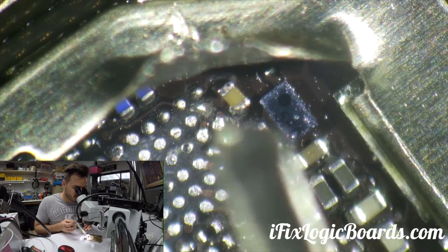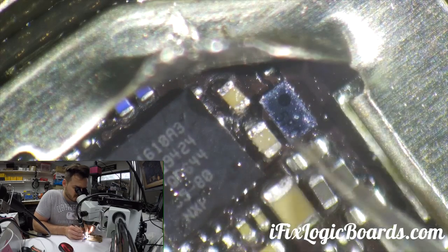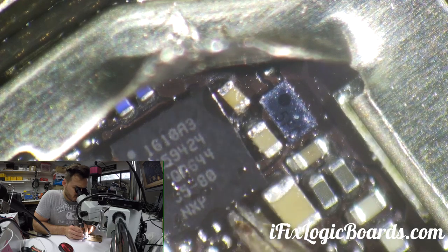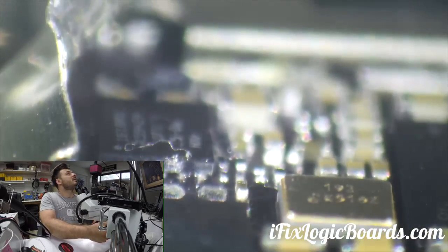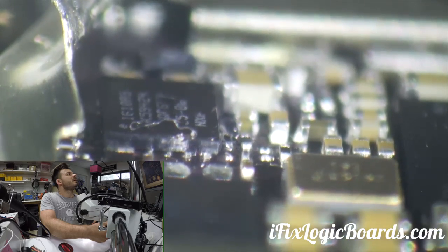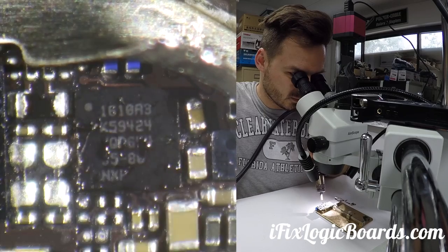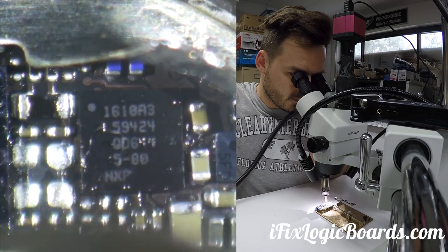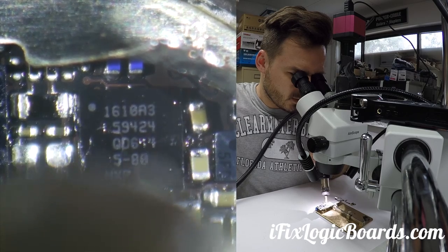Let's put a new chip in and solder it down. I'm going to apply a little bit of flux. I like to put it under an angle so you can see if it aligns with the pads. Looks pretty good — I think it's good. Yes, let's flow it in. At this point I'm happy.